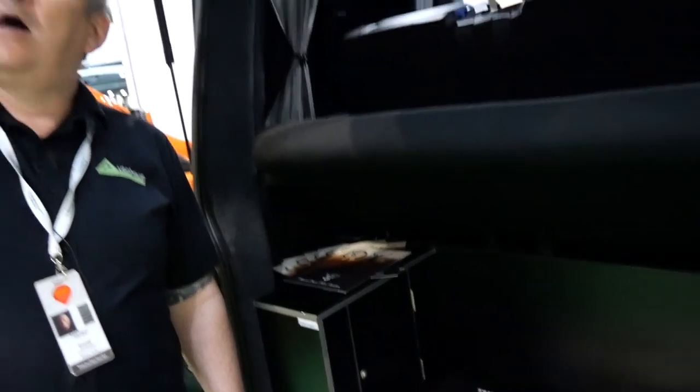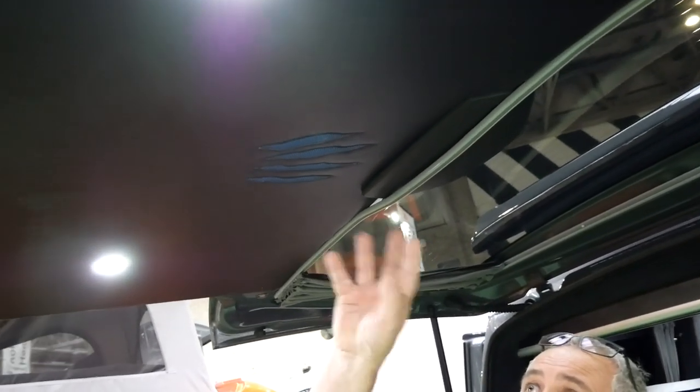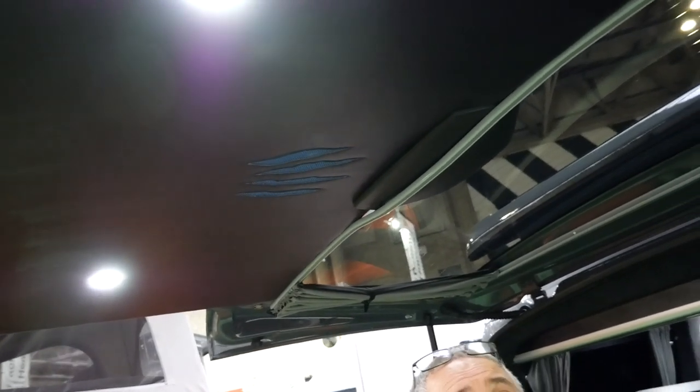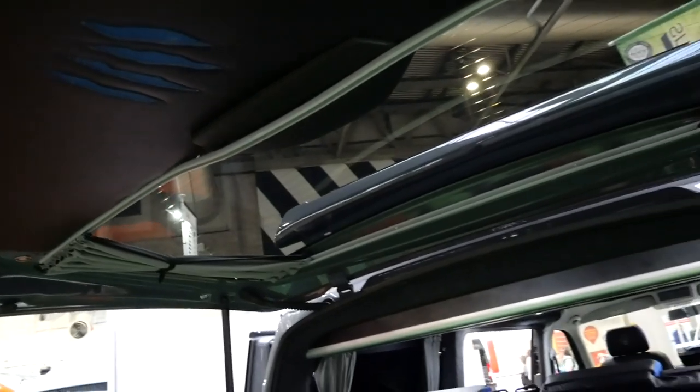We've got custom upholstery, and Danny, our upholsterer, decided to put simulated claw marks into the upholstery, which looks quite smart. Obviously blackout curtains too.